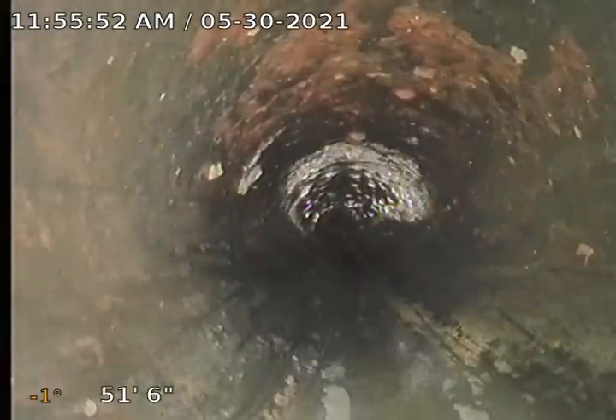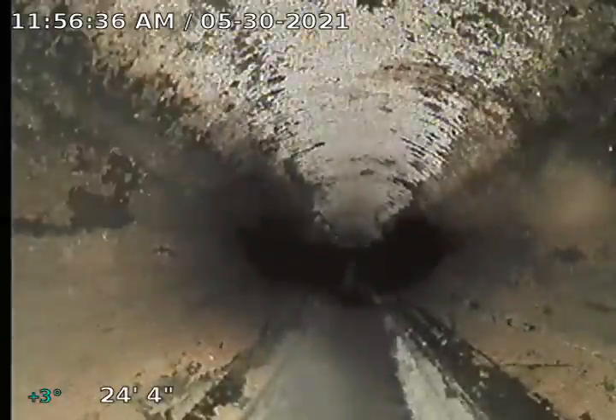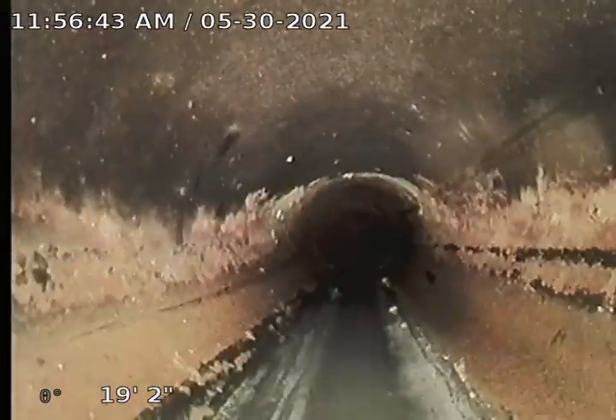Now it's about four inch pipe. I've got some crud on my camera — cleaning it off. Flushing one more time. It's looking good. I don't see any concerns, any grease buildup, any bellies, breaks, or damage. The pipe looks pretty clean. This is continuous video of your main sewer line and so far it's pretty good. Some dump areas visible but nothing alarming.